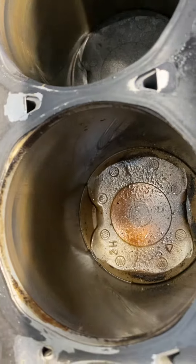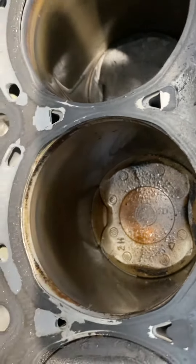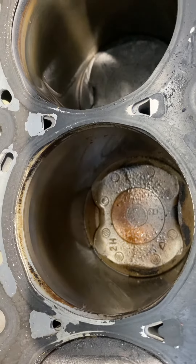As you can see how clean that cylinder is — it's because of cooling. That steam from cooling cleaned it really good.